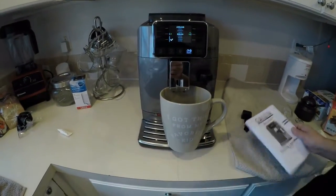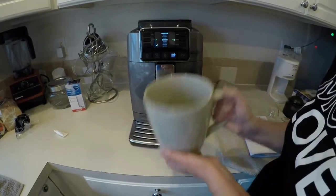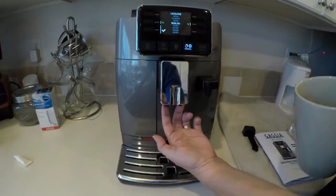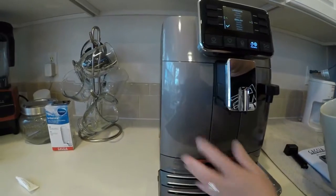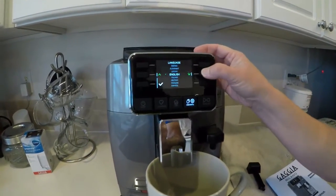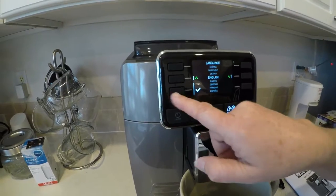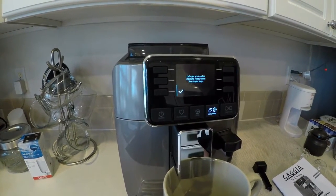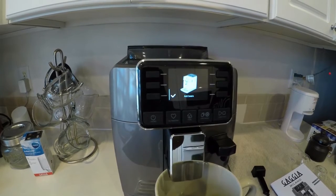We're going to run some cycles. This is the water and coffee dispensing spout down here — this is where the beautiful stuff comes out. We filled this with water and now we have to run through this setup program. We're going to select English. I pushed the down button — this is the check mark. We selected English. 'Let's get your coffee machine ready with a few simple steps.' The first step is: add beans.